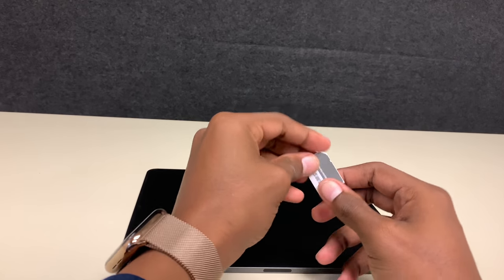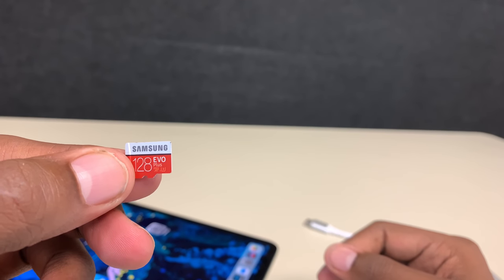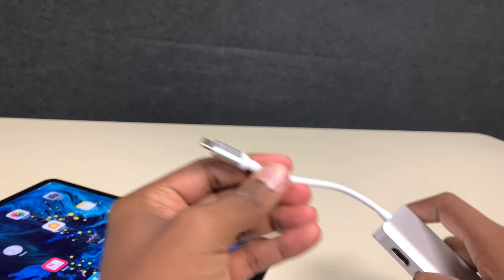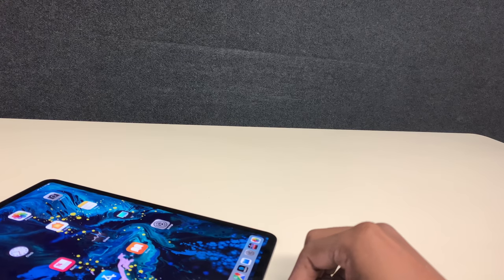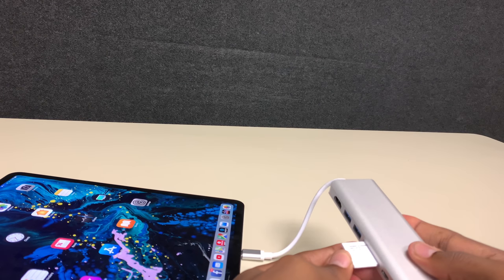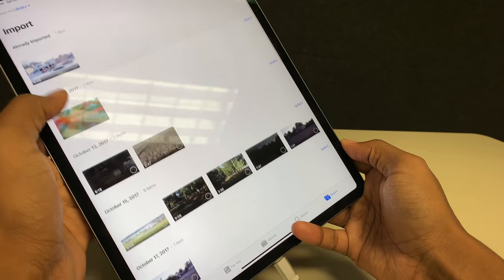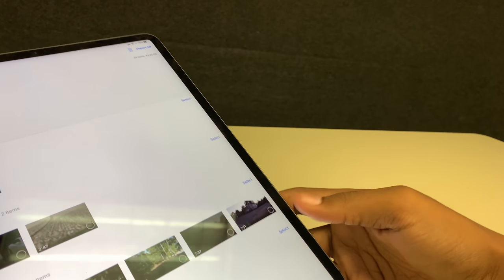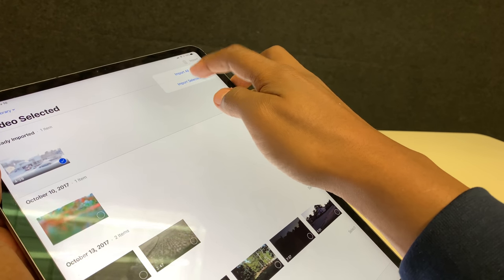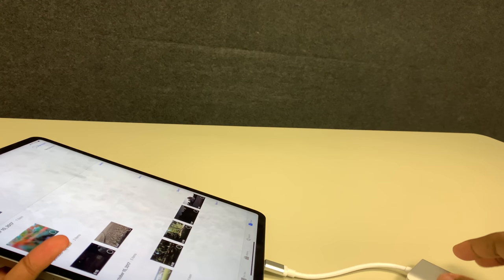Alright guys, so what we have here is the MacBook Pro space gray. Here's the SD card — 128 gig Samsung — there's the adapter I'm using. We'll plug this USB-C in and let's see what happens. Pretty instant, everything pops up. This is a bunch of drone footage. So we select this one, hit import all, and we'll just do the selected one. These should go pretty much no problem.